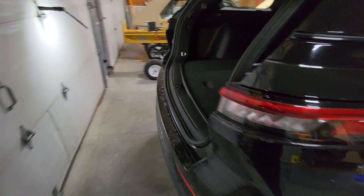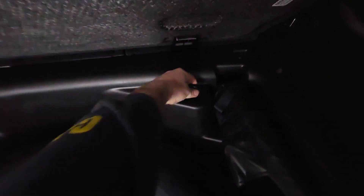Where I found mine is underneath this spare tire lid — the hook is here. You have to kind of give it a little pull to get it out.